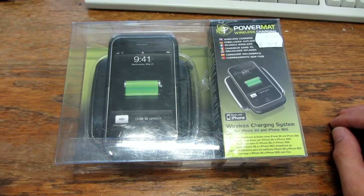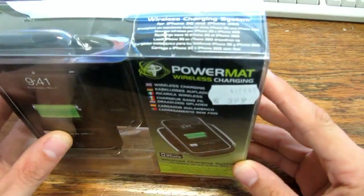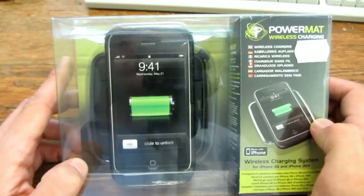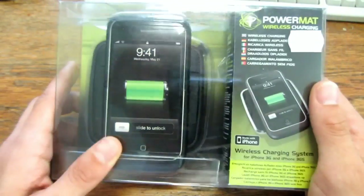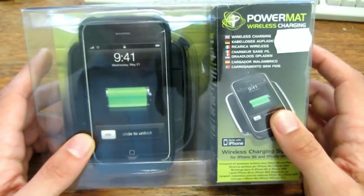Hi, in a local electronics store I found this thing. It was a special discount — normally it was about 40 euros but now it was 2 euros, so I couldn't resist buying it. Maybe there are some interesting parts in it. What is it?